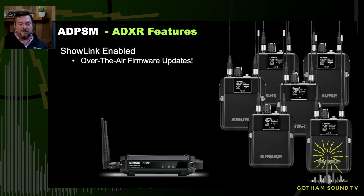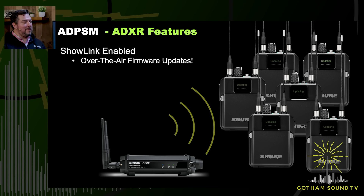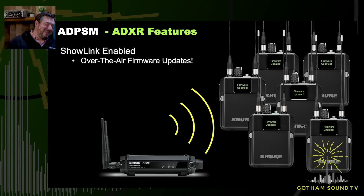And then we have over-the-air updates as well. You can still update the packs over IR, but you can do it over ShowLink as well. We talked a lot about the high quality audio. It is not to be understated how much better this sounds versus analog. The high end, the bass content, for music applications or just even playback applications, it just sounds like a wire.